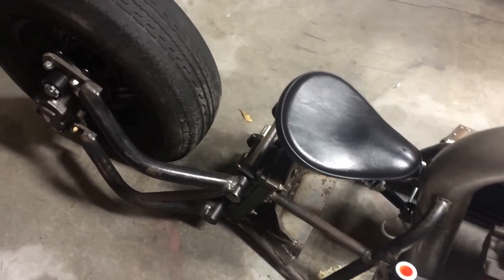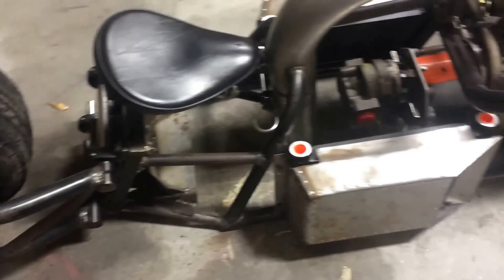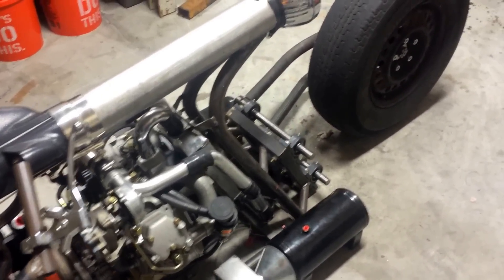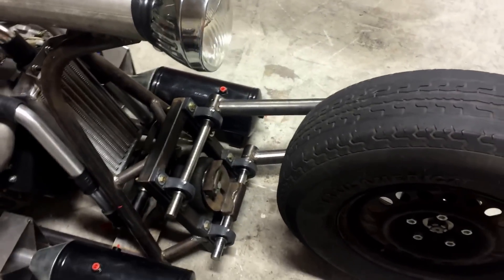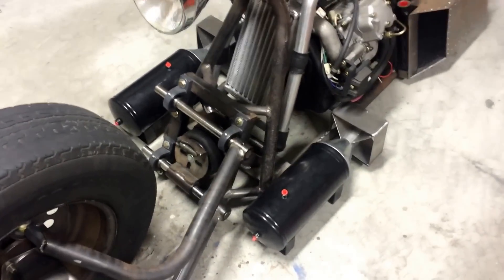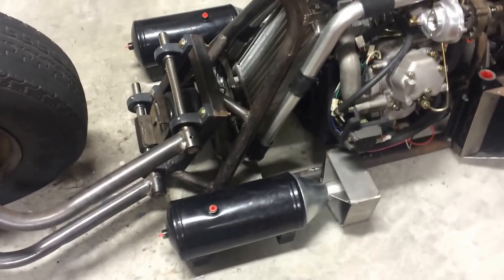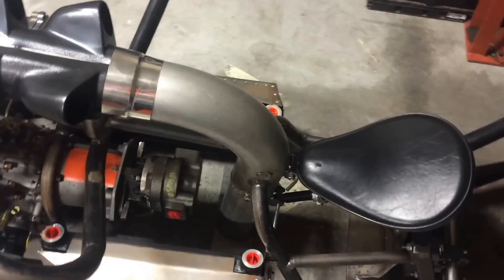The bike has air ride suspension on the front and rear, and that allows me to sit the bike on the ground just like this. When I'm ready to go, all I have to do is air up the bags and the bike will lift off the ground and give me the proper ride height to roll down the road. When I get to where I'm going, instead of flipping out a kickstand and leaning it over, I just bleed off the air pressure and the bike sits right back down on the ground.